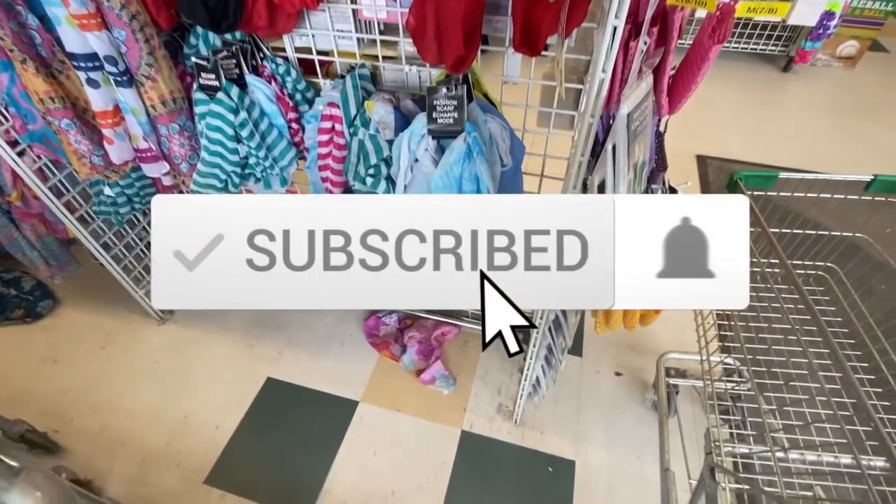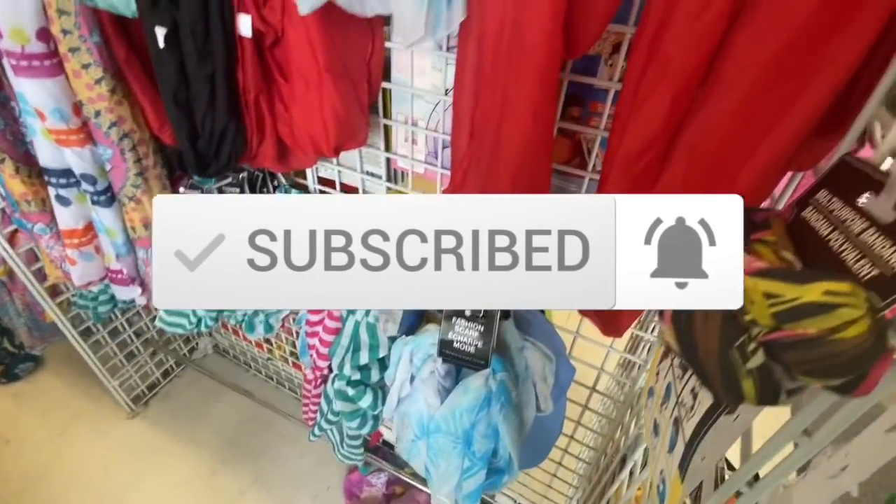Hi everyone, welcome back to the channel. So as you all know, I'm at the Dollar Tree.